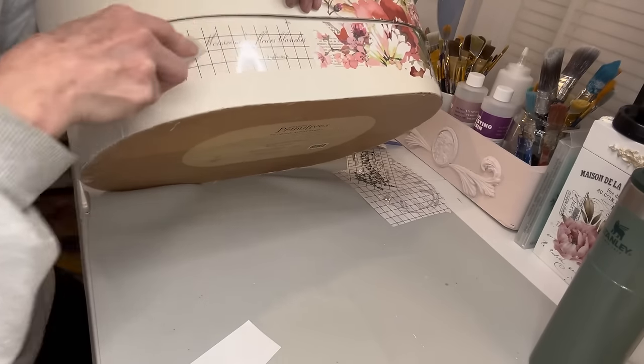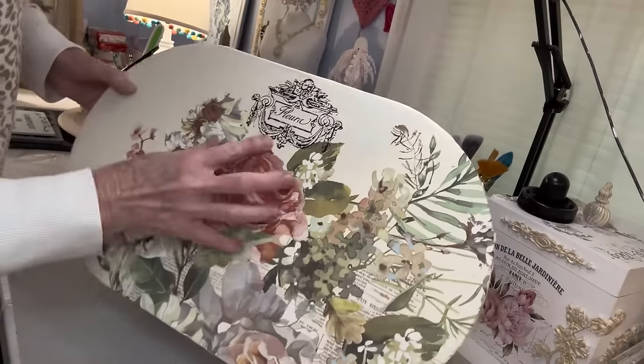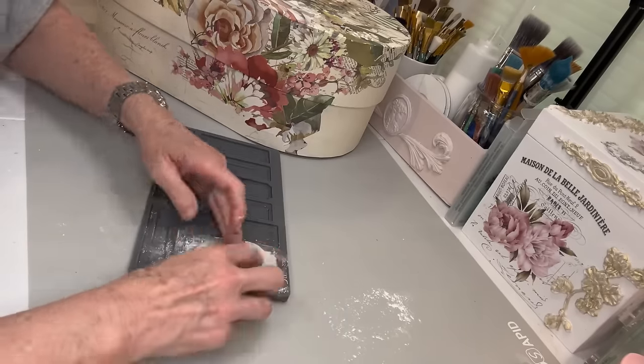This is just some little French script writing that I just had and I put that on there, and then up at the top this is another piece of French script and I think this is a Redesign by Prima transfer.